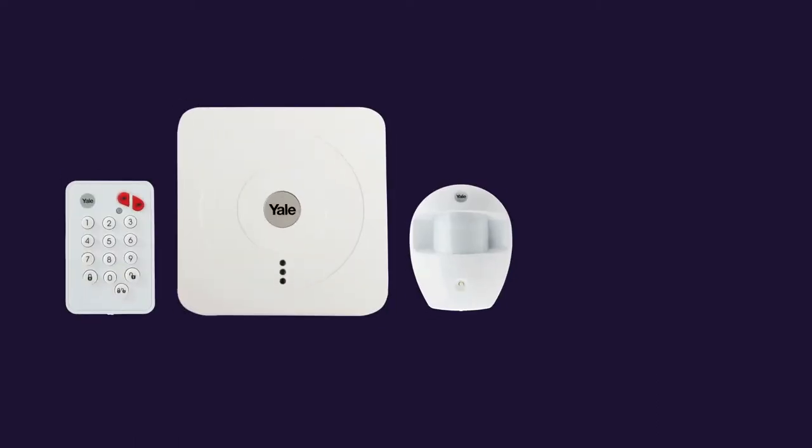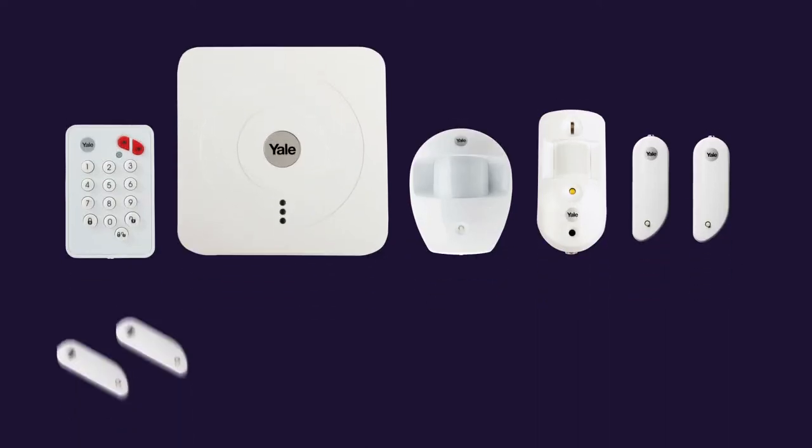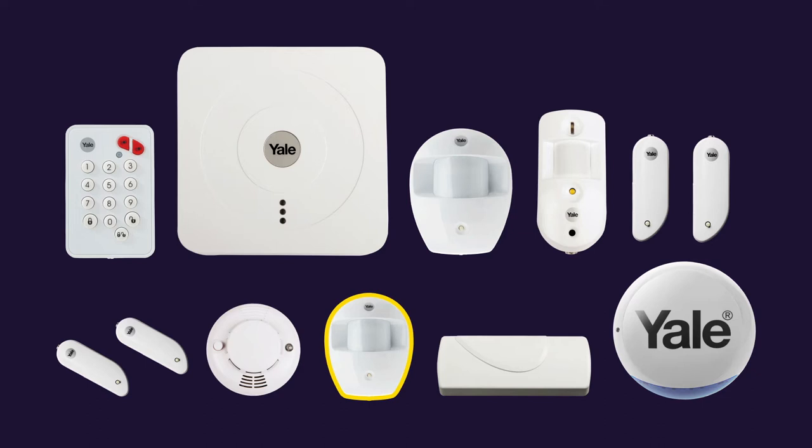To demonstrate how to set up your system, we have used the Yale Smart Home Camera Kit that consists of a keypad, smart hub, PIR motion sensor, a PIR camera and two door and window connectors. You can enhance the effectiveness of your kit by adding extra door and window connectors for a strengthened perimeter alarm, a smoke alarm that will send remote warnings when you're not at home, and even alarm areas where a pet up to 27kg moves around.